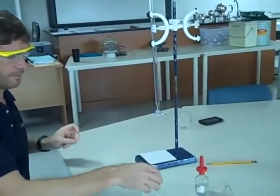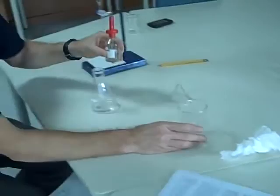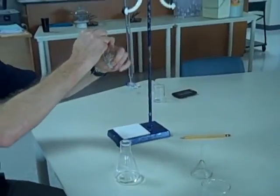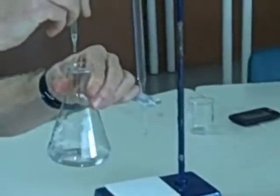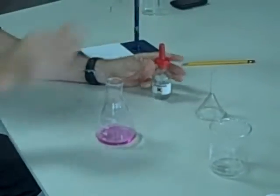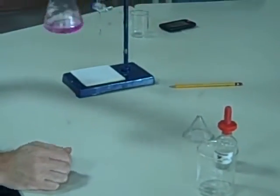I've got my conical flask. It asks me to add some indicator. I'm going to add about two or three drops of phenolphthalein indicator — one, two. I've got two drops and a nice pink colour. We will be titrating to the end point, which is when the colour of the solution just disappears.